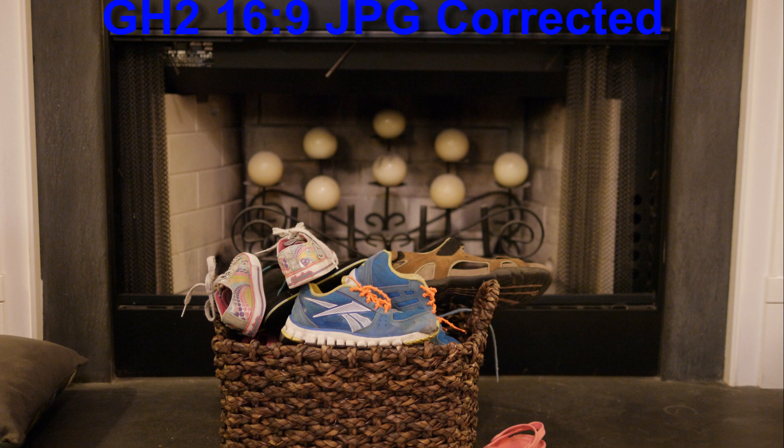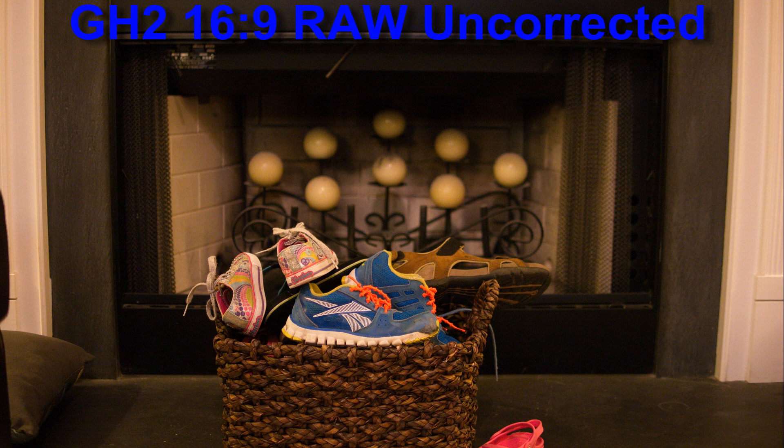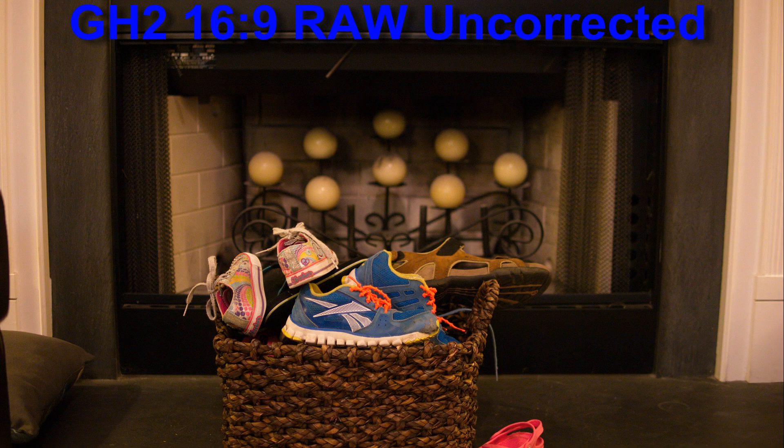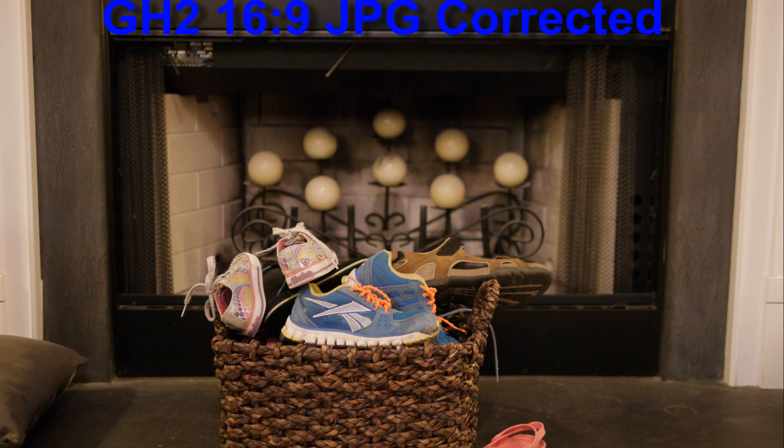These images show the difference between the raw, uncorrected image from my 25mm f1.4 lens, and the corrected JPEG and AVCHD image and video with the same lens.